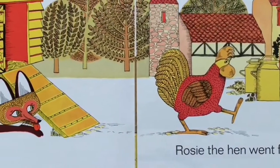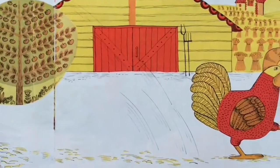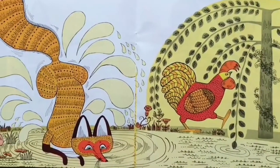Rosie went for a walk across the yard. Let's make her go across the yard. Around the pond — here's our pond. She's going to go around so she's not going to touch it. And look what happens to that fox. Over the haystack — there's our haystack. If she goes over, boop, just like that, she hops over.